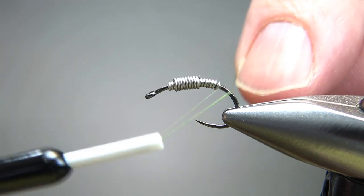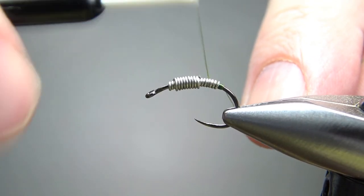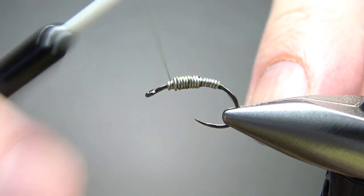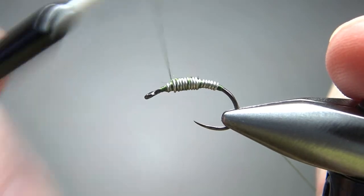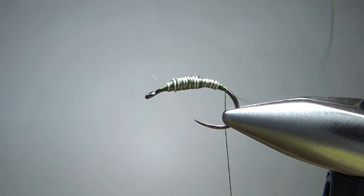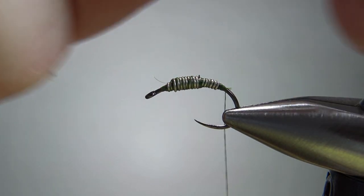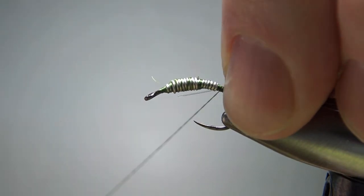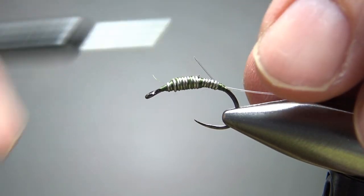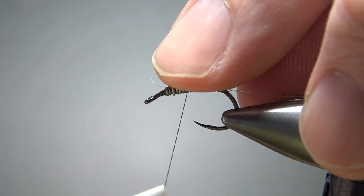I'll use my thread — this is an olive green, not bright. I'll put a little dam behind it and then a few wraps over it to smooth out the transition at the back and the front, then catch it off at the back. With our thread in the back, we want to catch in monofilament for a rib. This is 4X — I think it's nylon, but fluorocarbon would work fine too. You could go a little smaller, but I tried a 6X and it was just a little too thin, so I'm stepping up to the 4X.